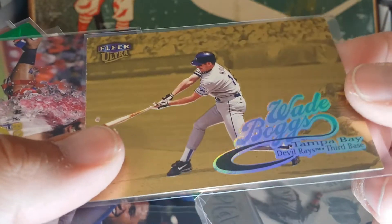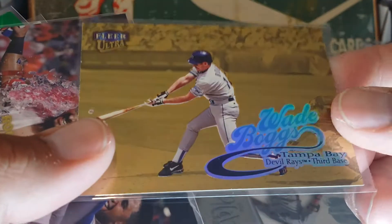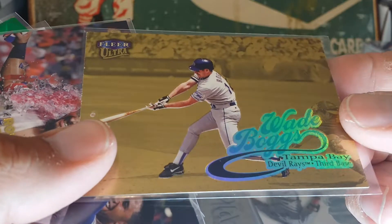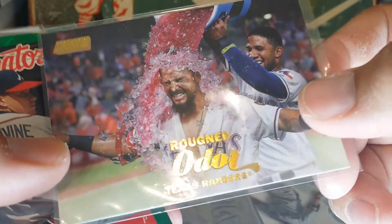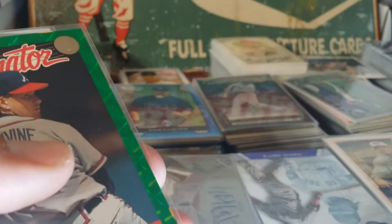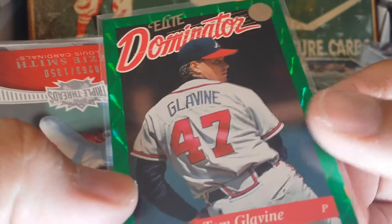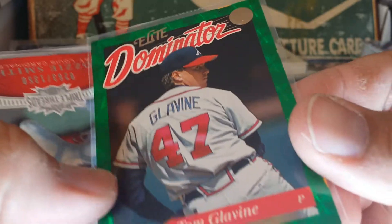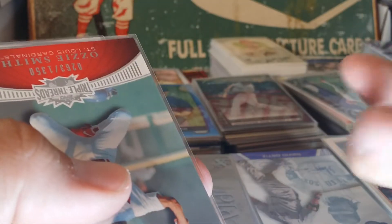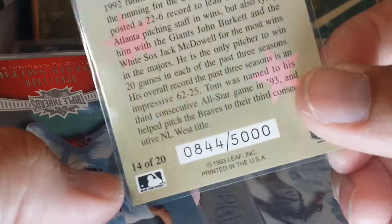These are Fleer Ultra Wade Boggs — really sharp looking card. I like Wade Boggs in a Red Sox uni but don't mind him in a Tampa Bay uni. This is going to be for my silly cards collection. There's a Glavin Elite Dominator — got some nice shine to it around the edges. Those are numbered out of 5,000.